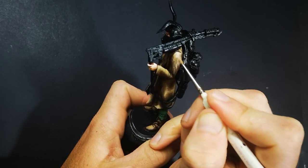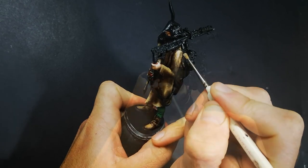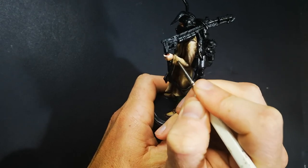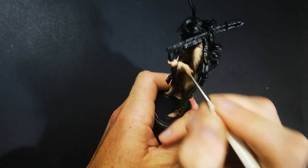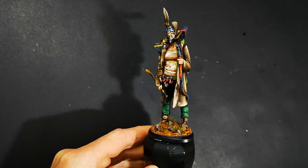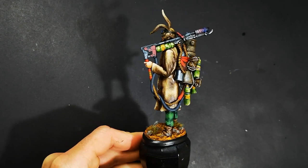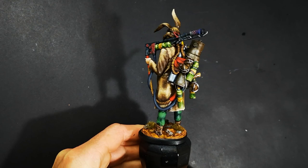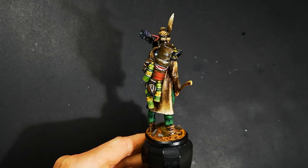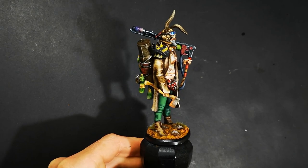It would also suit a fantasy theme if you've got an adventurer you want to make look as though they've been traveling for a really long time. So thank you very much for checking out another one of my videos — I really do hope you found something you can take away and use in your own painting, or at the very least you just enjoyed watching it. If you did enjoy it, please consider giving the video a thumbs up as well as hitting that subscribe button if you haven't yet. Until next time, this is Matt from The Plastic Canvas signing out — happy painting everyone, cheers.